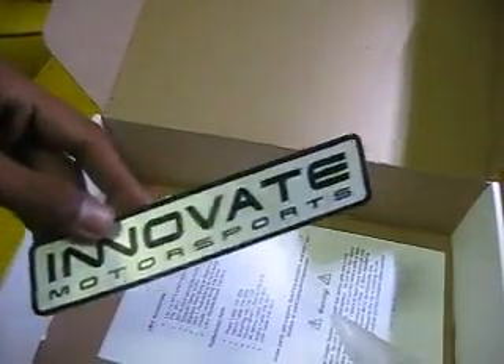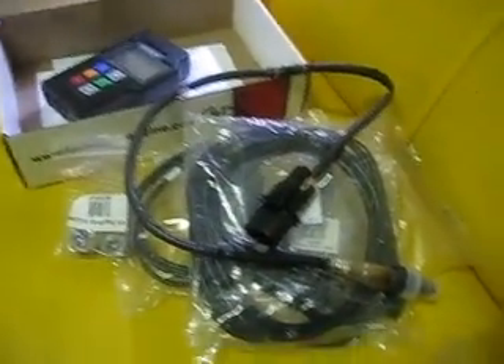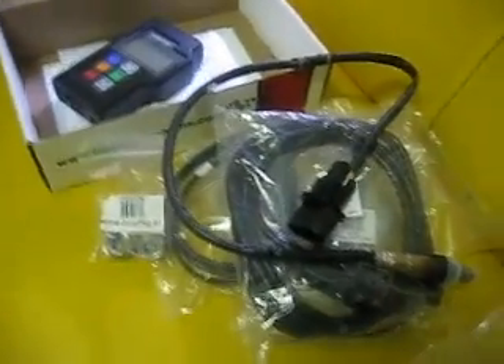Also included is a CD-ROM installer for the software, an Ennovate sticker, and a Quick Manual. That's the inside of your Ennovate LM-2 air fuel meter.